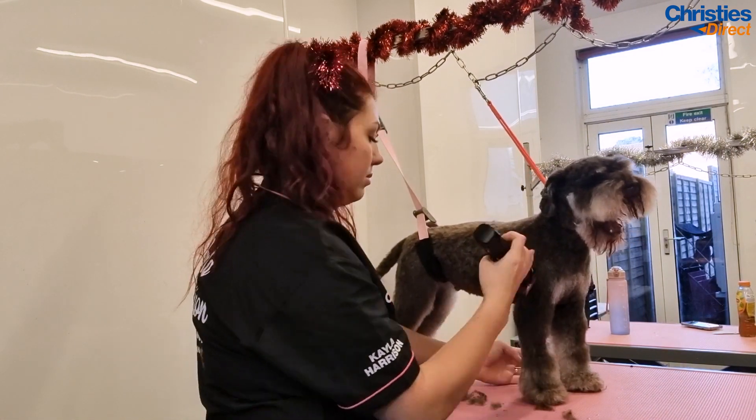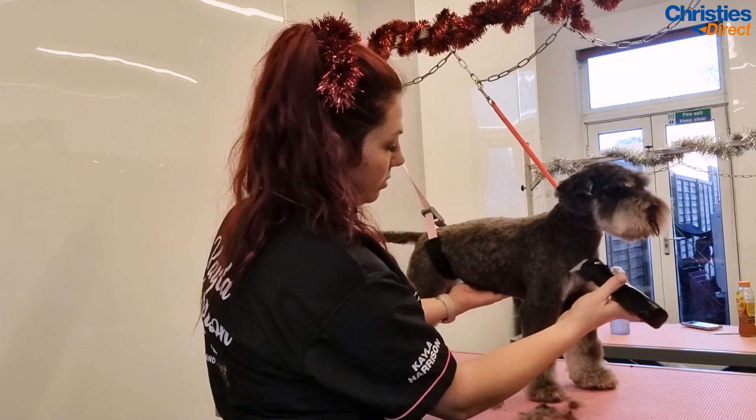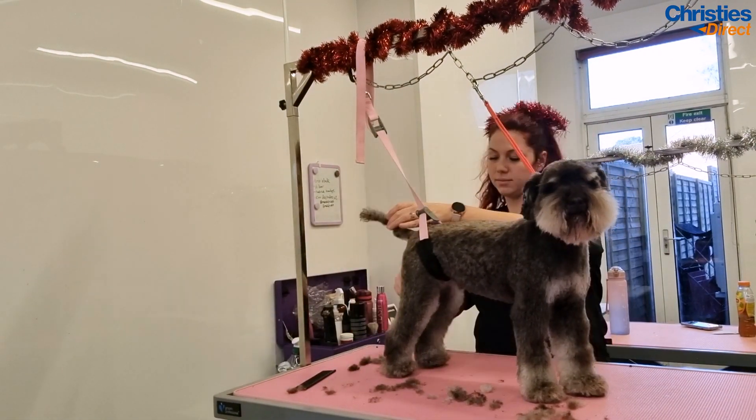I actually use a 30 blade under my attachment combs, but many people use a 10 or even a 15. It's really important to remember that neither is wrong and it is personal preference as to which you prefer.